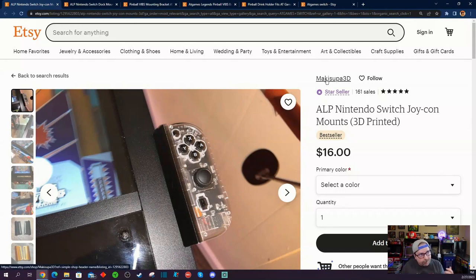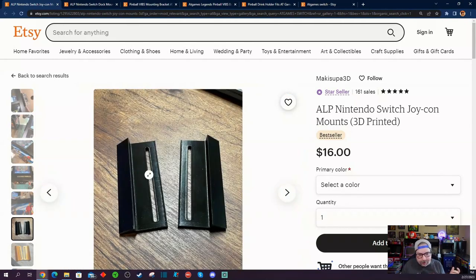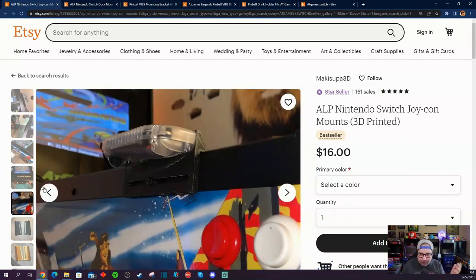For $16, the seller is Makasupa 3D — I'm probably saying it wrong. You can pick up these accessories right here. They screw right into one of the screws on the side panel of your Legends Pinball, and your Joy-Con just slides right into the slot. That way you can use your Joy-Cons and also get a little bit of haptic feedback and play Nintendo Switch pinball games on your AtGames Legends Pinball.